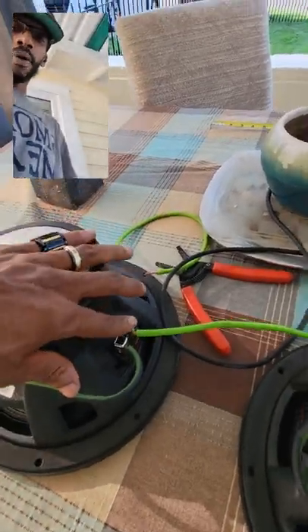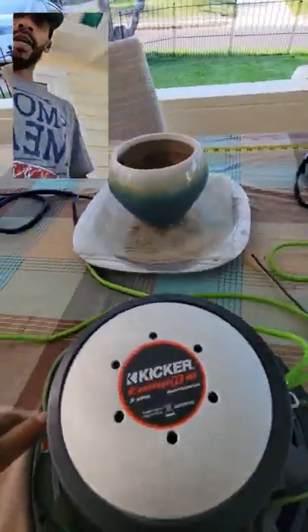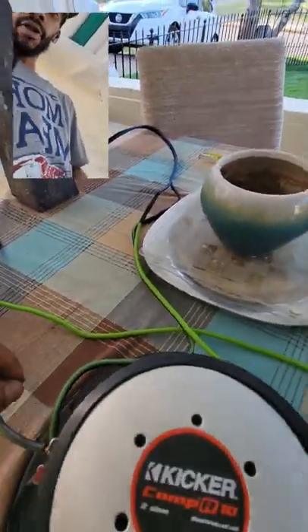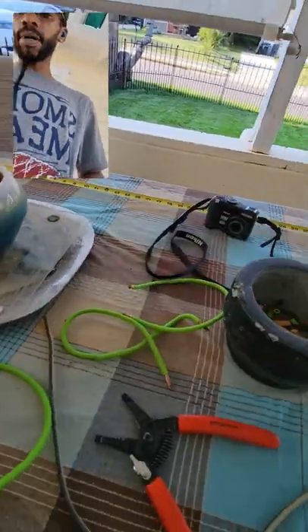Now we run it parallel. We take our positive from one driver, run it through the positive of the other. Negative to negative with the jump wire — that's a jump wire, it continues the circuit. And the same on your positive: positive to positive.